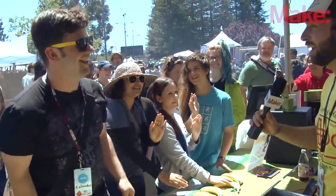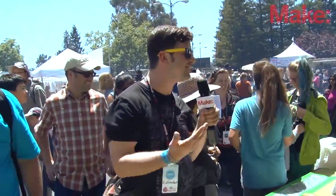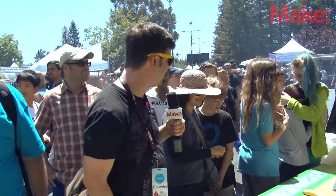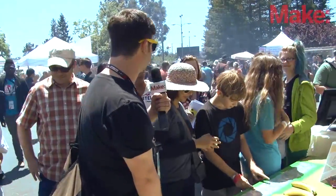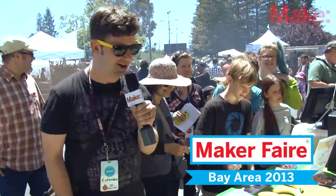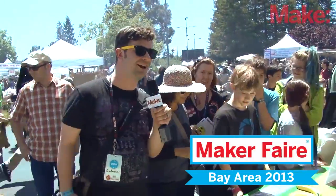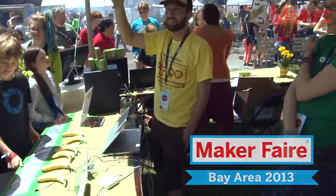Oh yeah! All right, that was pretty cool. Thank you very much. That's an awesome piece of electronics and an awesome time as well. Did you guys have fun? It was awesome. All right, it was very nice meeting you all, and we hope to see you later at Maker Faire. See ya, thank you.